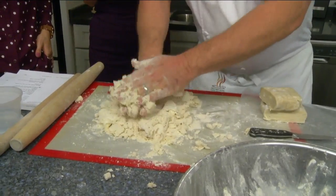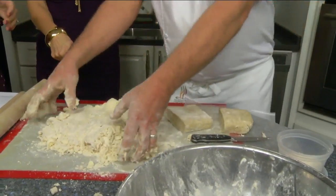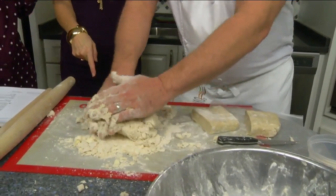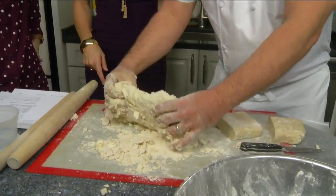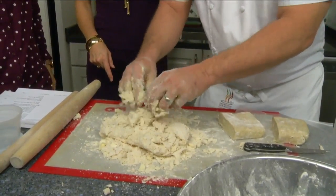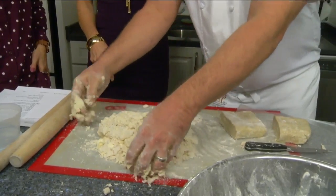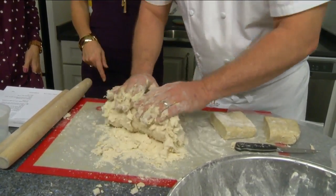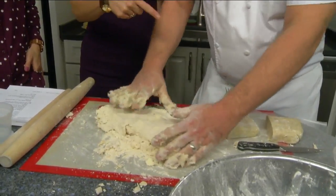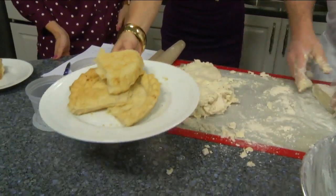I would have freaked out and thrown it all in the trash at that point. See how it's starting to come together like a dough? You just keep doing that gently, and you want to do that as few times as possible — that's going to yield a more tender dough. Same as when you're making good biscuits, just barely bring it together. Then you form it and just kind of roll it out.